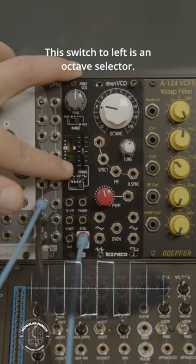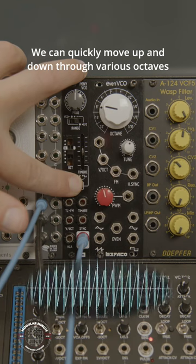This switch to the left is an octave selector. We can quickly move up and down through various octaves by changing the position.